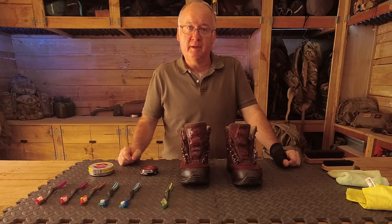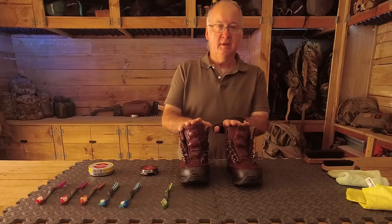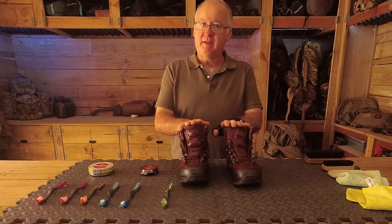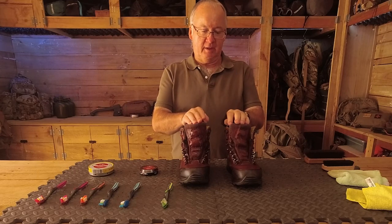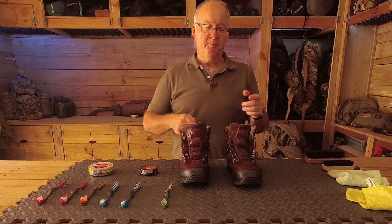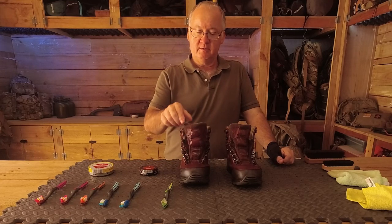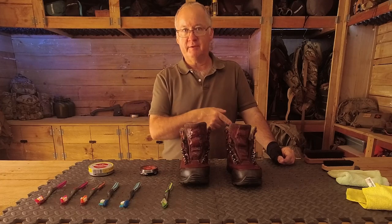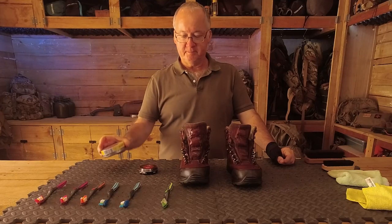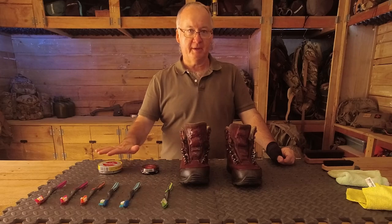G'day, I'm Clive and welcome to today's video tips on cleaning your boots and keeping them in good condition. Each year I talk to people about why they do things the way they do. I've been online researching the difference between using polish and using dubbing — is it worth using just one, the other, or both of them?